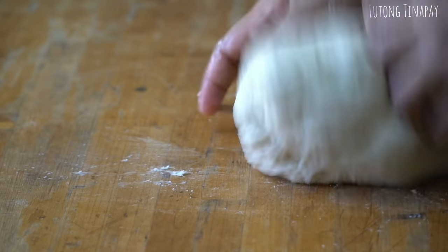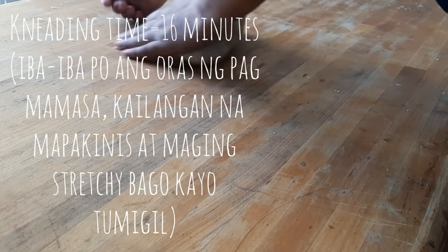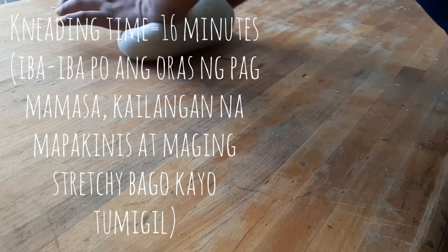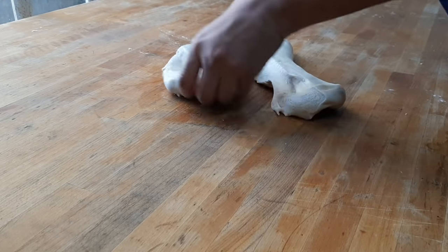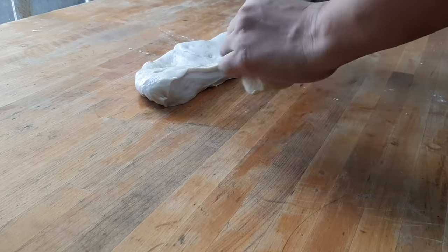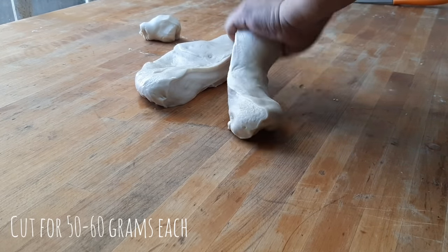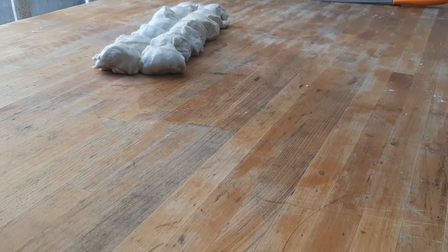I've been kneading for over 16 minutes now. The dough is already stretchy, and I think it's ready. I coated it with a little shortening because I noticed it was starting to dry out. Now I'll cut it into pieces of about 50 to 60 grams each.